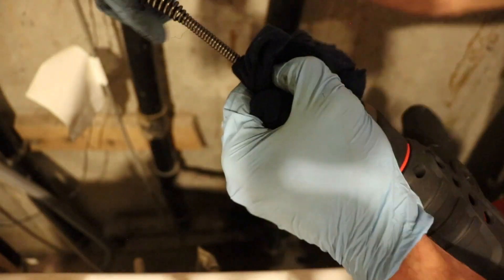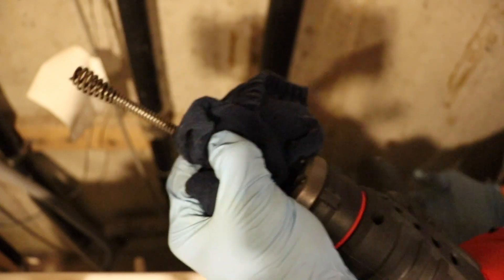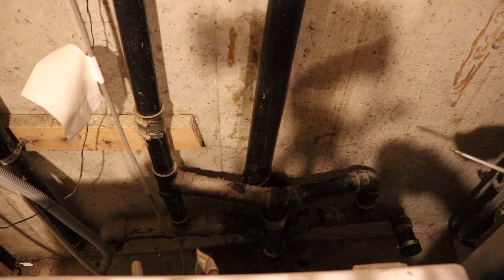As you can see the cable comes up real nice and clean. Flushing the line out like that also cleans your cable off before you store your machine, so that's a good thing as well.